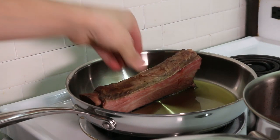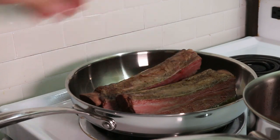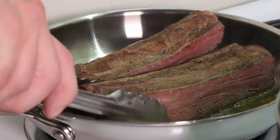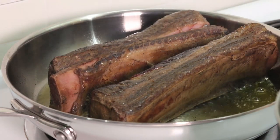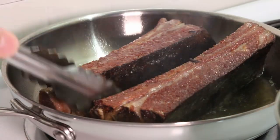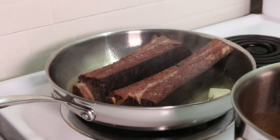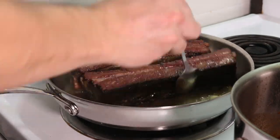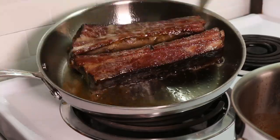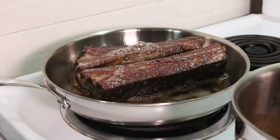Add both short ribs to the pan, but only if it's big enough — you really don't want to overcrowd it. If you feel like the temperature is dropping too much, crank up the heat. I think for the whole searing process I had these short ribs in the pan for about two minutes. I just want to stress that it wasn't a very long time at all, so you really want to make sure that heat is high enough to get you a good sear. And what better way to finish off these short ribs than with a nice butter baste.